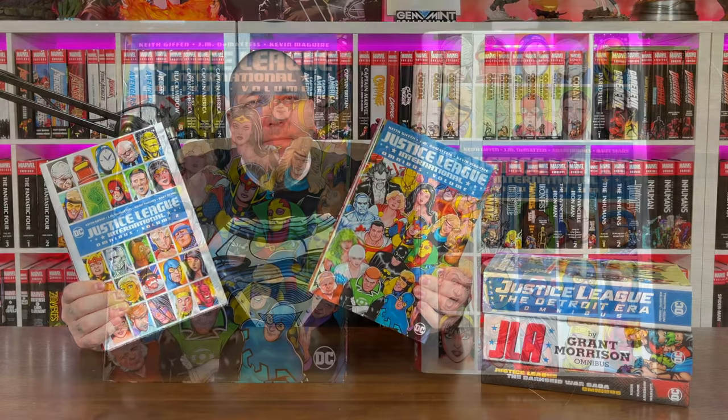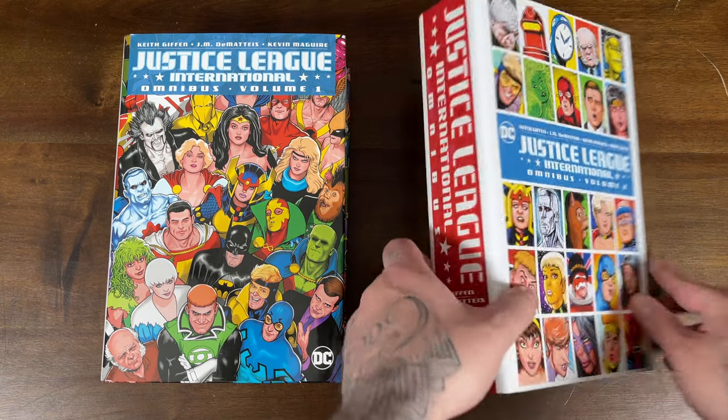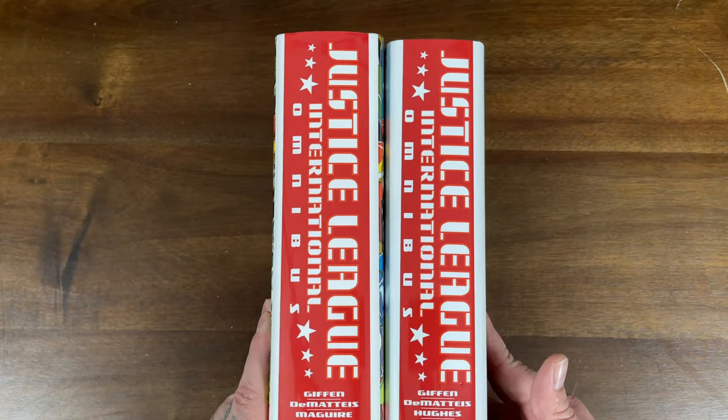Moving along in the decades, we're going to jump into the late 80s with the Justice League International Omnibus. Next up we have the Justice League International Volumes 1 and 2 — this is basically the Justice League going from the Bronze Age to the Copper Age, talking about the late 80s to 90s. They have great cover art by Kevin McGuire, and they have similar spines that match, which as omnibus collectors we always appreciate.